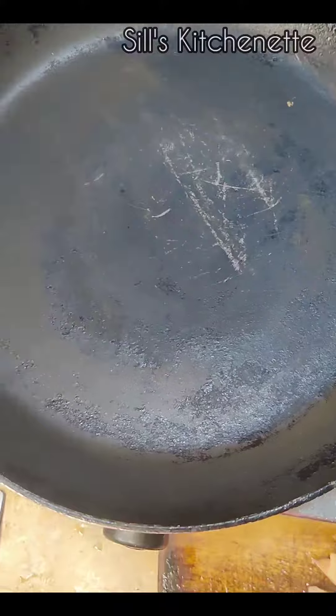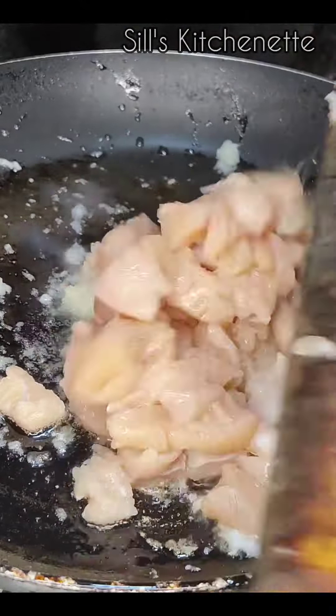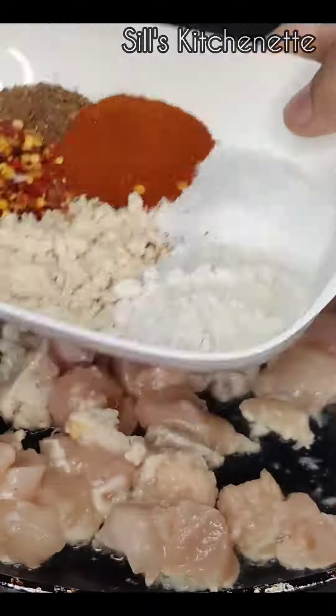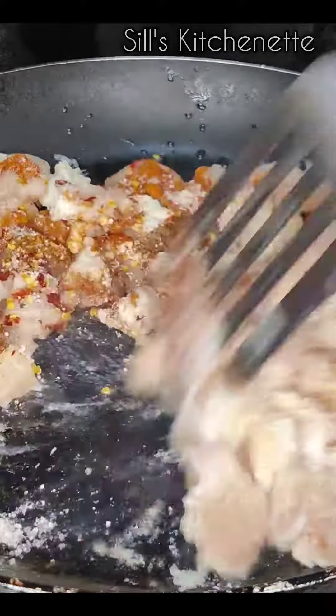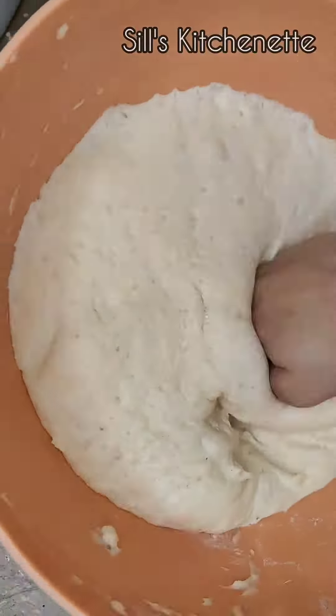Now the second step is to cook the chicken in garlic paste. Add some basic spices and cook until the chicken is fully tendered. I'll mention all the spice names in the description box. You have to cook the chicken for 5 to 10 minutes, and you can see this is ready.